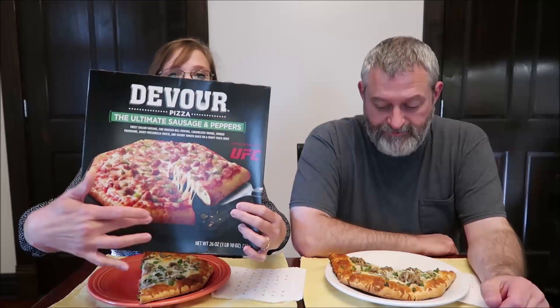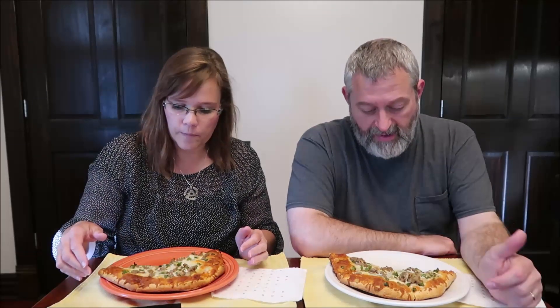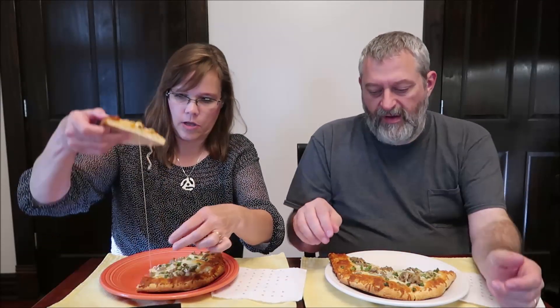This one is Italian sausage, bell peppers, onions, provolone, mozzarella, and tomato sauce. The tomato sauce — they show it a lot more on the box — because when Kevin took it out of the wrapping before it went into the oven, I told him: you really don't see the red sauce at all. You still don't see it much even out of the oven. I think it's a very thin layer, not a very thick sauce.